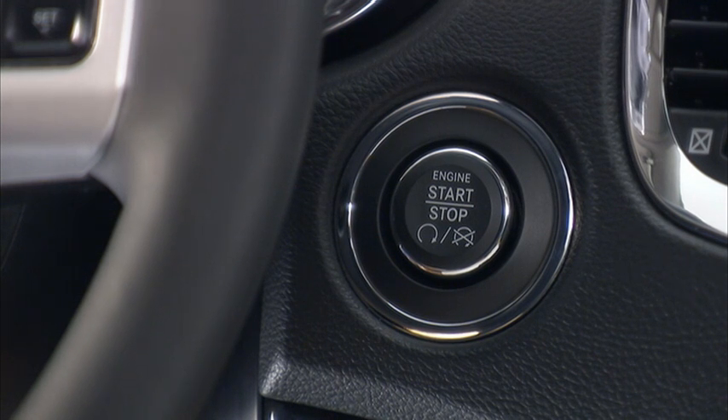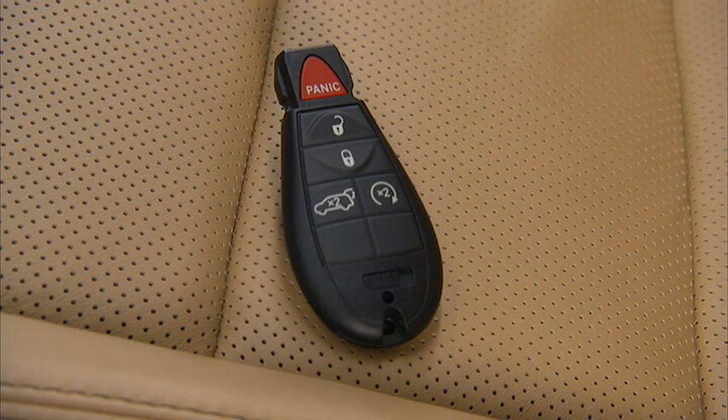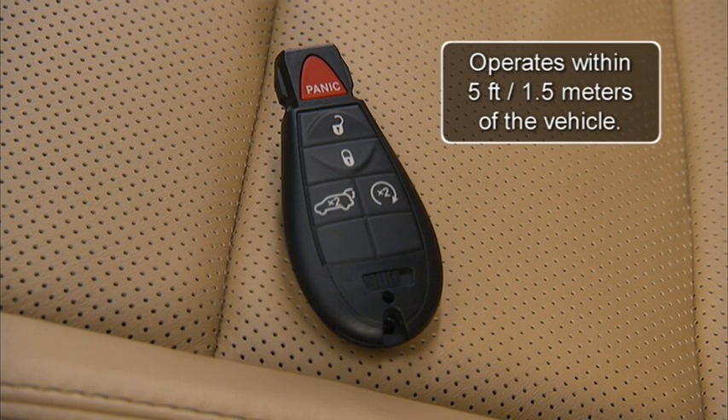To lock all of the vehicle's doors, press either of the lock buttons located on the outside of the front door handles. Just make sure that the Keyless Enter & Go key fob is within 5 feet or 1.5 meters of the front door handle in use.